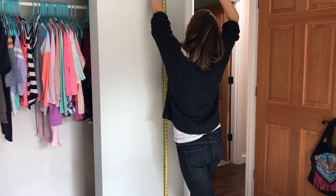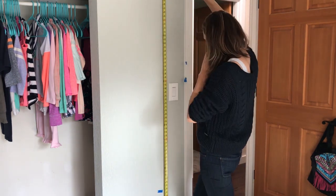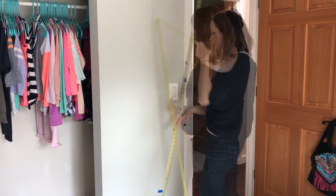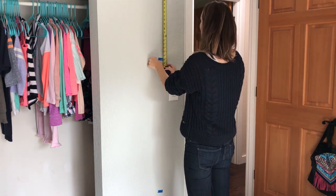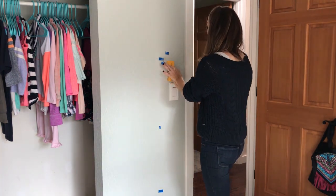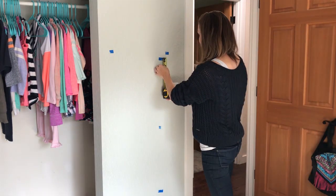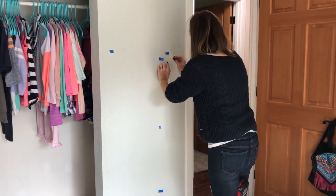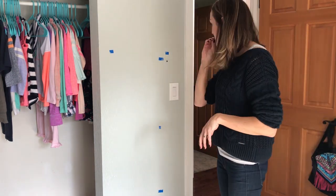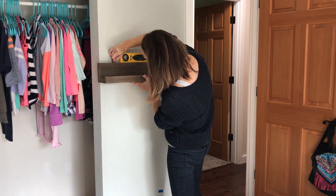I measured out where I wanted the shelves, then located the studs. For an easy and strong hanger, I would recommend a French cleat, which you can find at your local hardware store for around $12. I chose to use a keyhole for mine since I have one, and it made the hangers free for me.